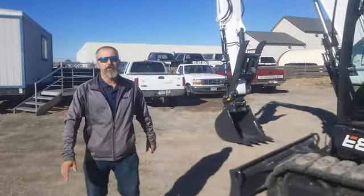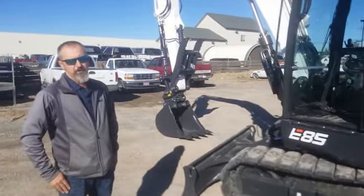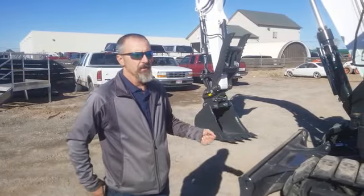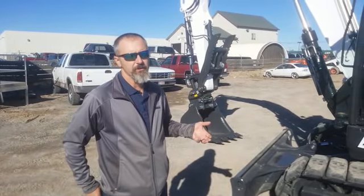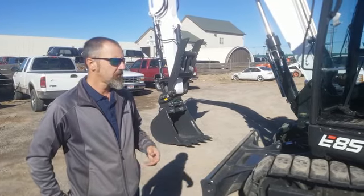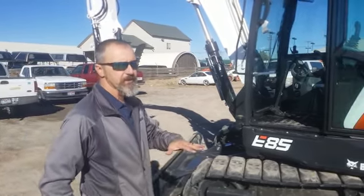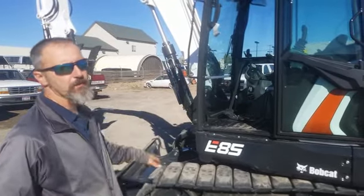Today we're going to be doing a pretty thorough walkthrough on the Bobcat E85. To start with, this is an American-built product — it's not just assembled in the United States, it's actually manufactured and designed here, right in their manufacturing facilities in Dakota. You'll be able to see iron go in one side and a machine come out the other side.